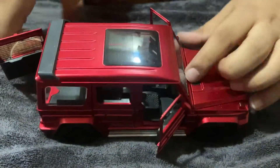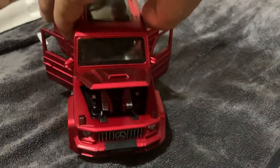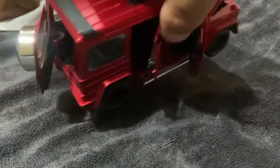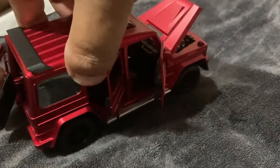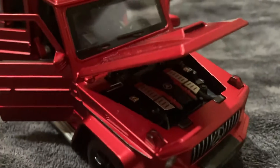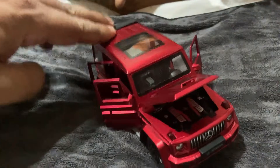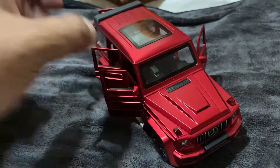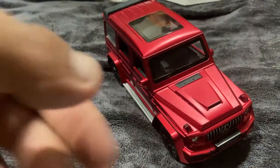And now let's see if it goes — in the city they go out.